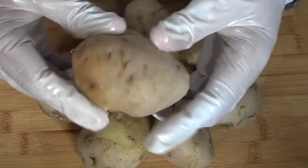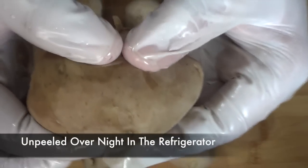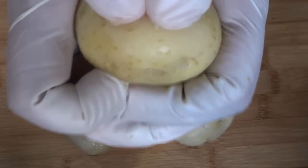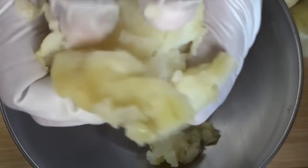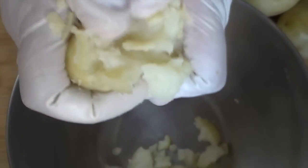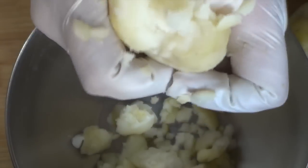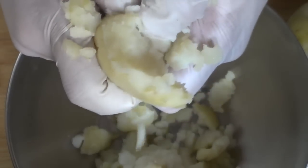I've taken some pre-boiled potatoes that I boiled a day before and kept unpeeled in the refrigerator overnight, so even though they're boiled they're a bit firm. I'm going to peel and crush them with the help of my thumbs — this is the right method to crush potatoes for samosas. You shouldn't skip cooking the potatoes: boiled potatoes have excess water, and when heated for a prolonged period, the combination of excess water and starch makes the potatoes turn into a mash, which is not ideal.